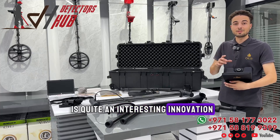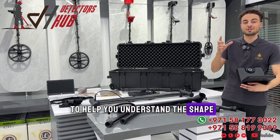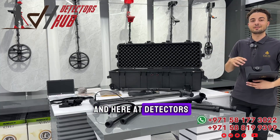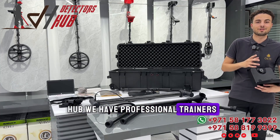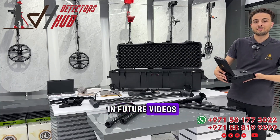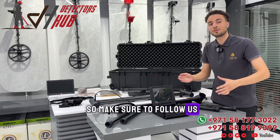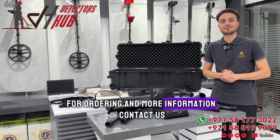The Pentasense technology is quite an interesting innovation in mining and treasure hunting, helping you understand the shape and depth of your targets. Here at Detectors Hub, we have professional trainers to help you understand all OKM products. In future videos we will talk about all of the systems of this device, so make sure to follow us and contact us for ordering and more information.